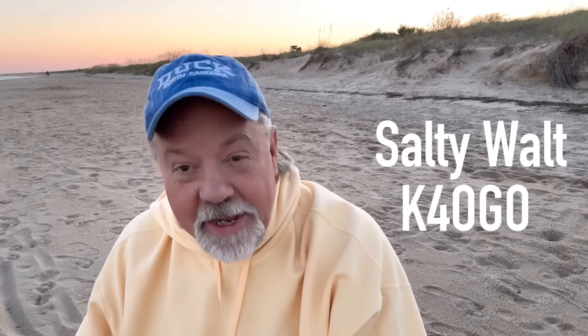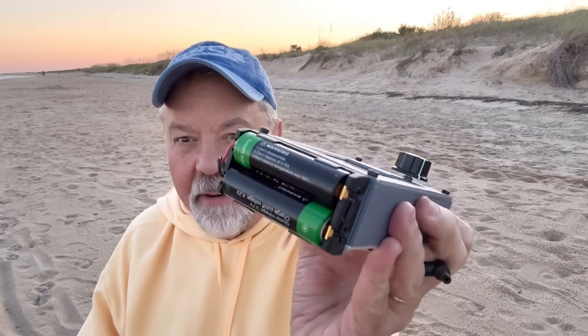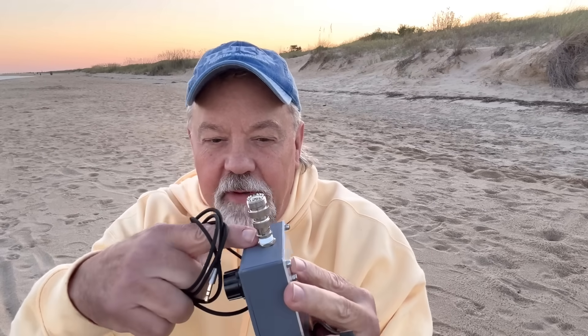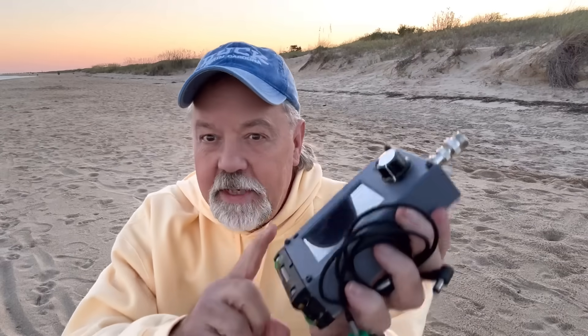Good morning from Virginia Beach, Virginia. Got a new radio I'm going to try out — it's the little Z-Bidex. I'm really looking forward to this. It runs off two 3.7-volt batteries, so 7.4 volts total. I tested it before coming down here — it puts out about 5 watts QRP. It's got a BNC connector and I've got an adapter. This might be the lightest thing I've ever carried over the dune to come play radio.